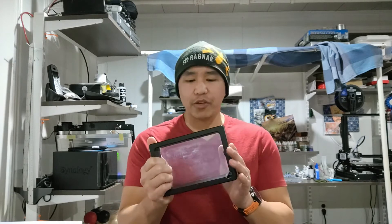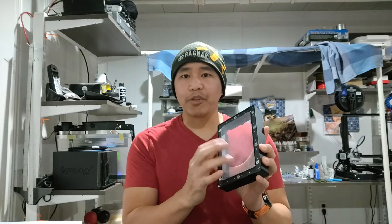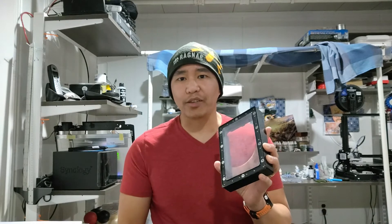I wanted to do a small video about maintenance or the upkeep on a resin printer. When prints go wrong, you are scouring the internet for information — why is it failing, why are my prints not sticking, or why are the prints sticking too much. One of the things I had to do for my resin printer was replace the FEP, which is basically the plastic sheet at the bottom of your resin vat or resin tank.